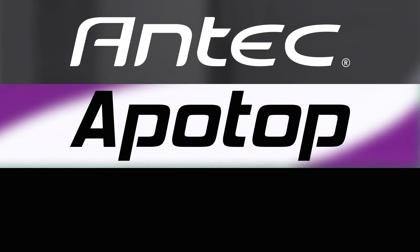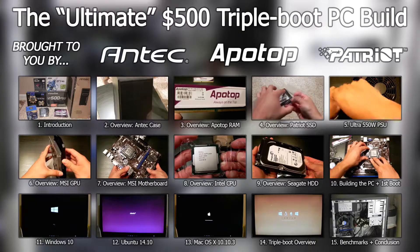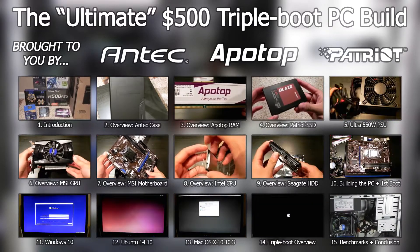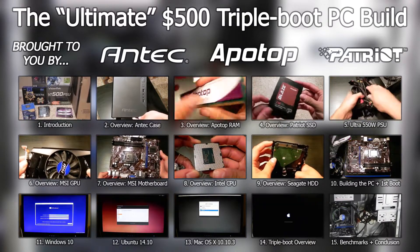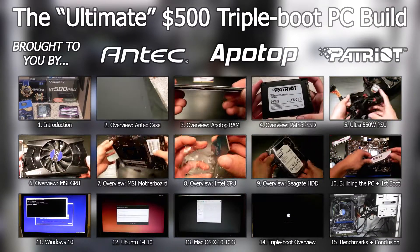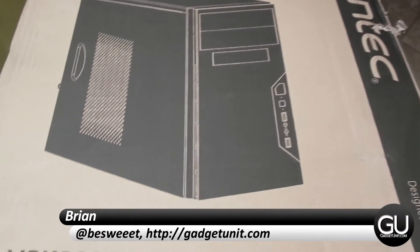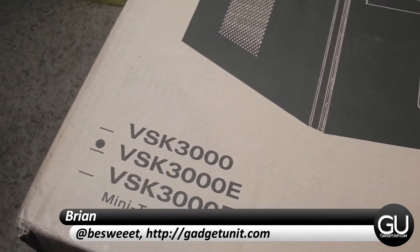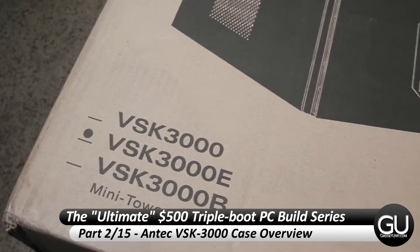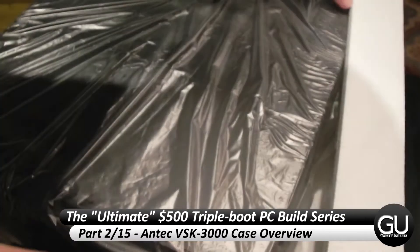This PC Build series is brought to you by Antec, Apotop, and Patriot Memory. Hello everybody, it's Brian for GadgetUnit.com and it's time for part 2 of my $500 PC Build series. I'll be taking a look at the Antec VSK-3000 case. Thanks again to Antec for sending this over to me for this build.